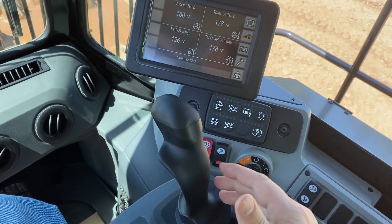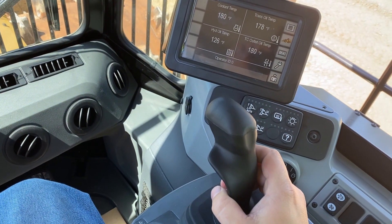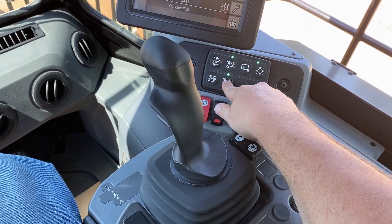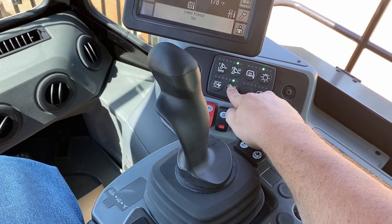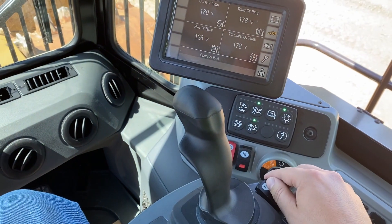Unlock the hydraulics. We're going to raise the blade to our lower kick-out height and then push and hold the lower kick-out until we hear a beep and see on the display 'lower kick-out set.'